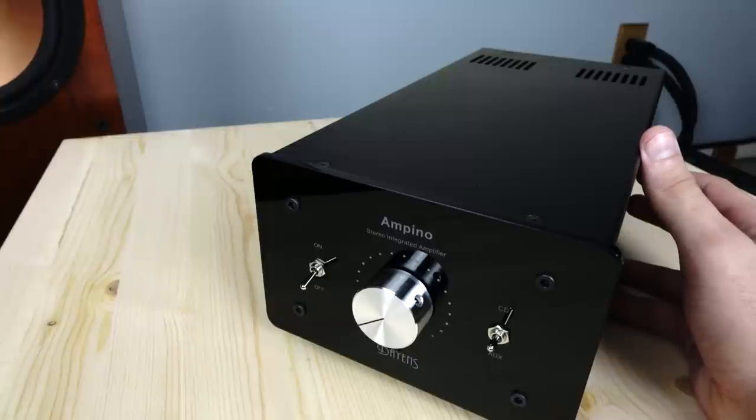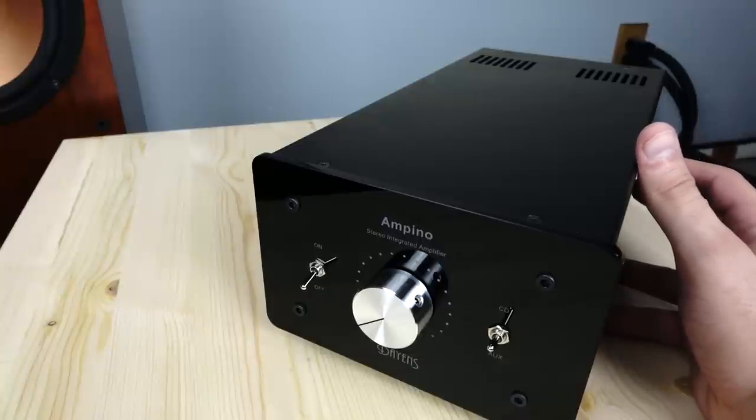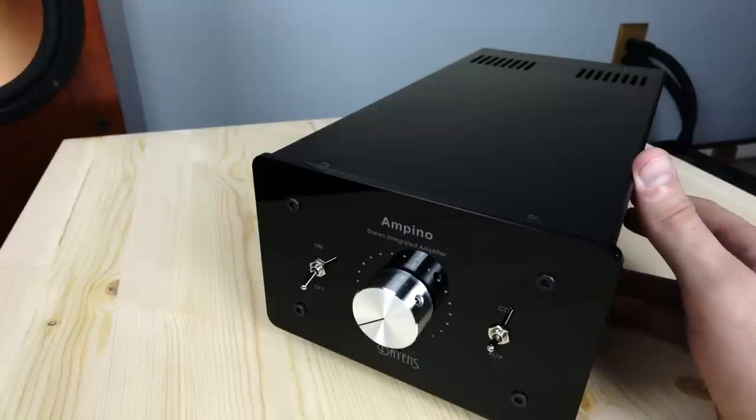The Ampino has a really cool history. You could say this is where Dayans began — the owner of the company actually built this amplifier for his son when his son went off to college. It ended up being such a hit that he and his son decided to go into business, and not too long afterwards this thing was winning awards all around the industry. It won the coveted Six Moons Realization Award, the Best Value Award from Stereo Mojo, and a lot of press praised how awesome this piece was for the money. The only problem was they didn't factor in the cost of shipping when pricing their units, so when people reached out, the shipping cost pretty much killed the deal.